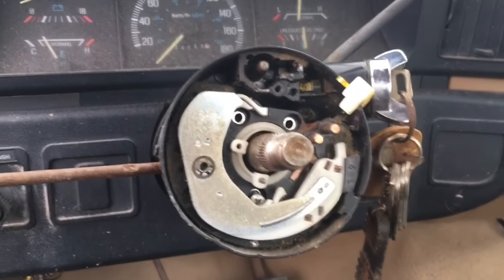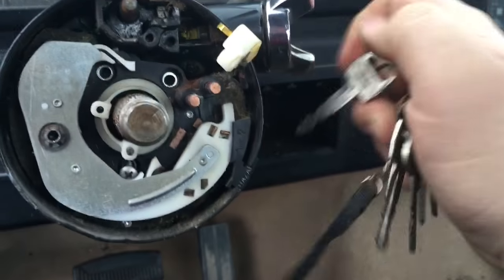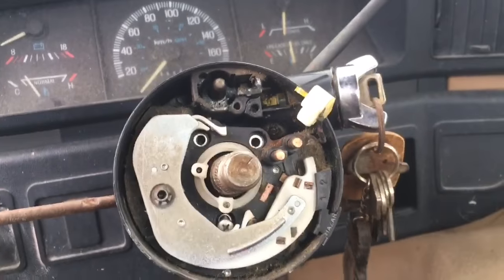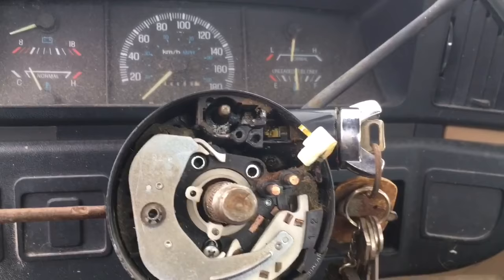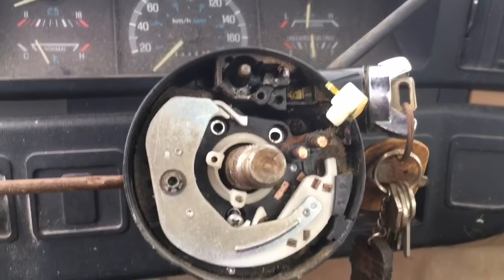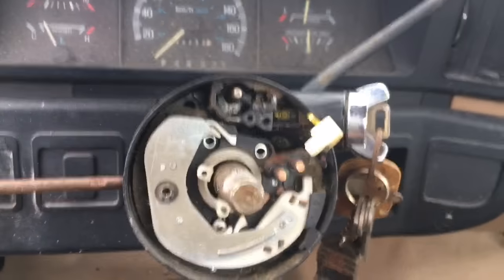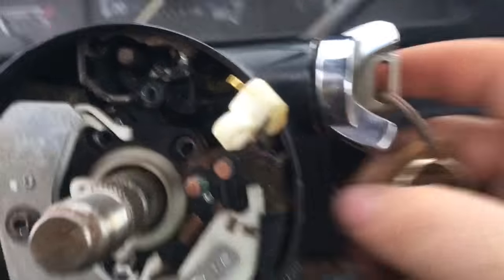I'm down here at my neighbor's truck getting an ignition switch that will not start without the key for my '88. I thought I'd show how to get an ignition switch out of one of these '87 to at least '91, possibly earlier, Ford trucks. Some of these have little holes over here, others don't. I have the whole steering wheel off this one, so the shape is a bit different.